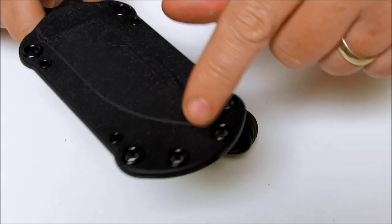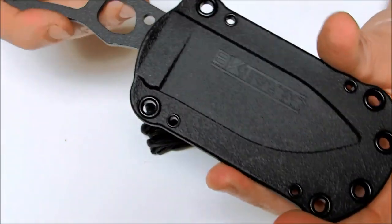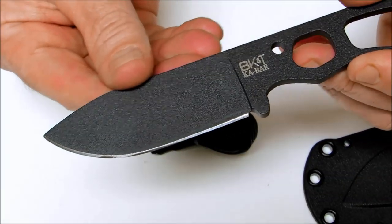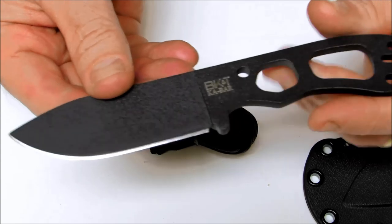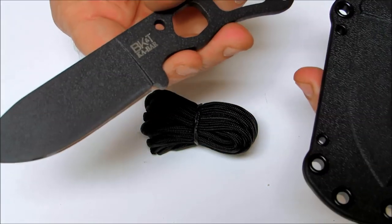Another nice thing is the spacing on the eyelets is such that you can affix the TDI metal belt clip, which is the model 1480 clip. That will allow for easy on and off mounting to a belt. You can also put it on a boot or on a tactical vest.